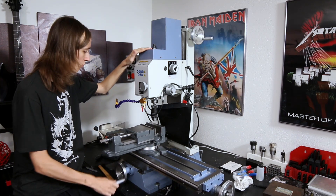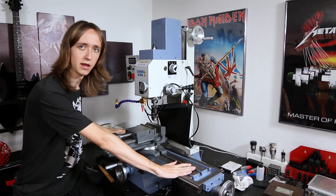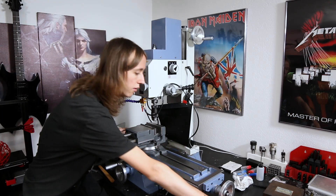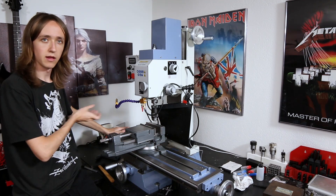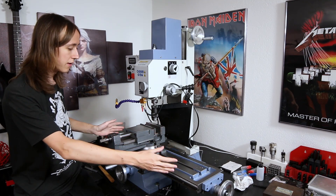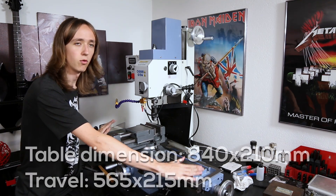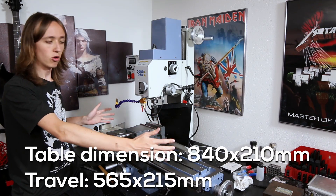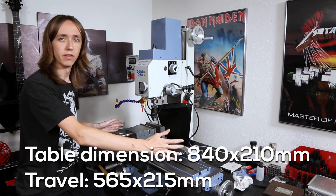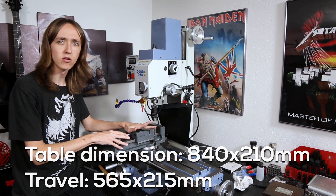This is the mill as it is. You have your standard Y-axis here with a hand crank and you can move the table this way. Then here on this hand wheel we have the X-axis where you can move the table back and forth. It has quite a long range — this table is really big, I believe over 50 centimeters.